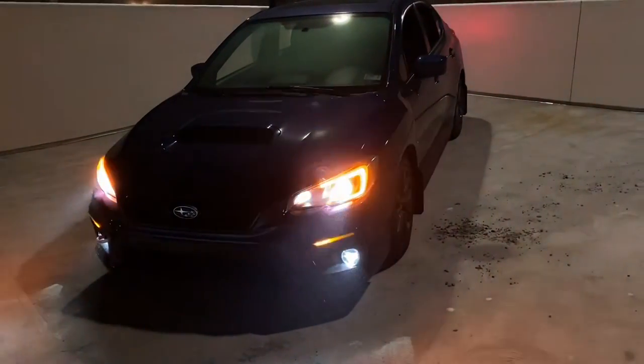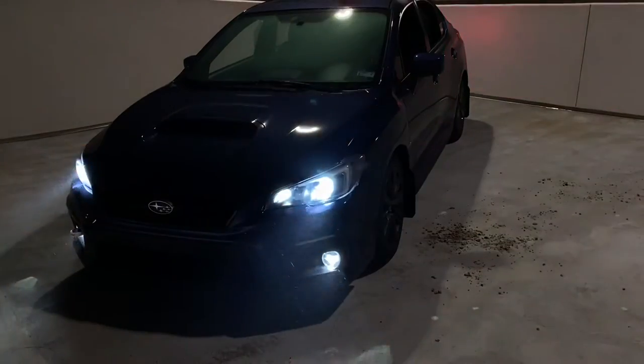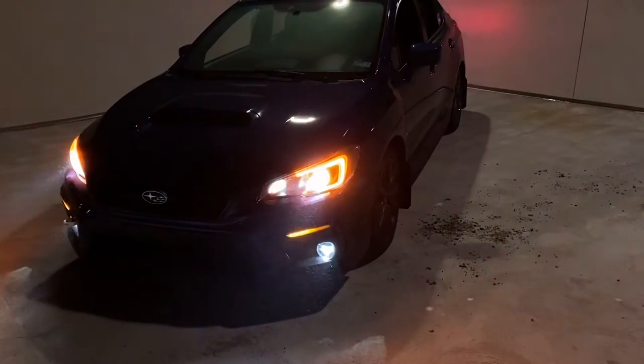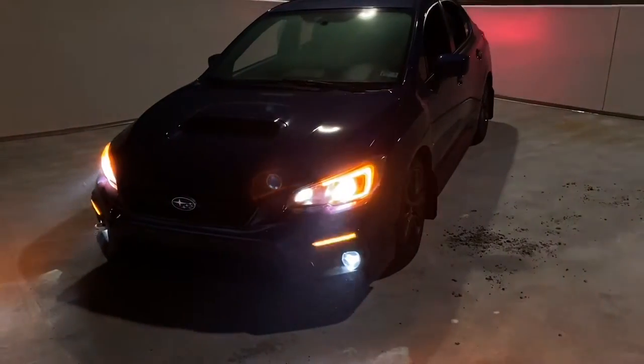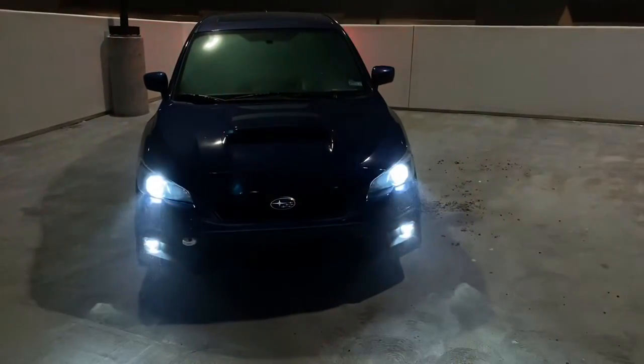A lot of people like that, but a lot of people would have preferred the DRL to also be sequential to go along with the fog light sequential turn signal. But it is what it is — pretty nice, I like it. They're just small phases to the car, gotta take it slow. They are switchbacks, so as soon as you take off that sequential it'll go back to white. They are pretty bright and get a good angle to the side.